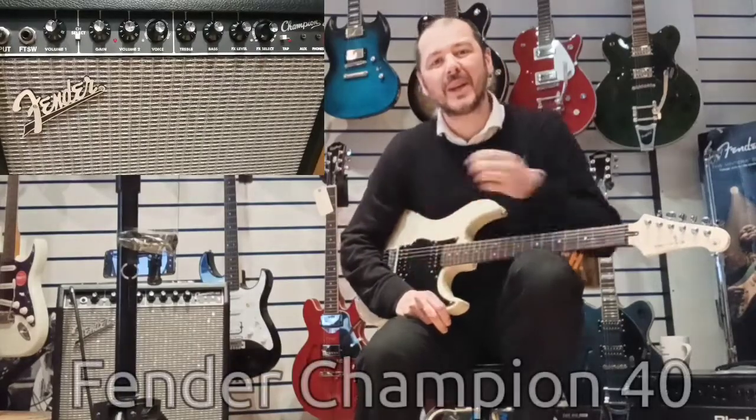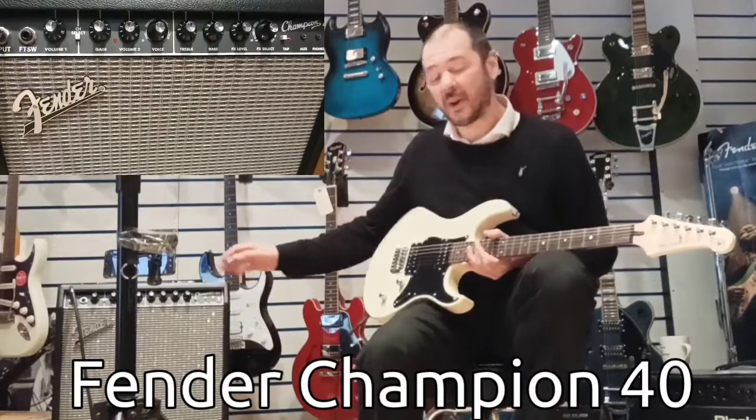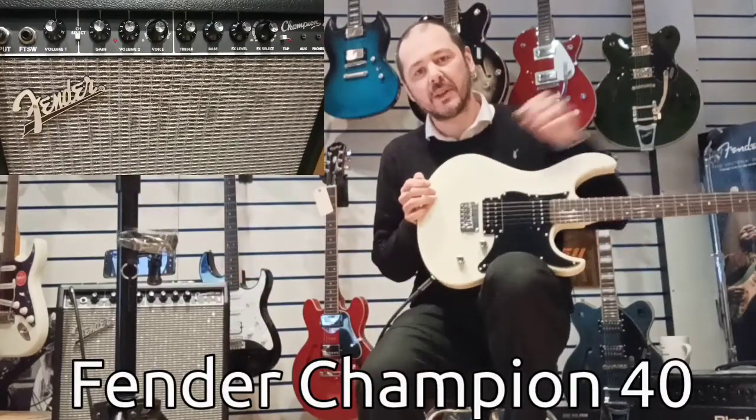Hello, I'm Kevin Rimmers Music. I've got this Fender Champion 40 amplifier to show you today.